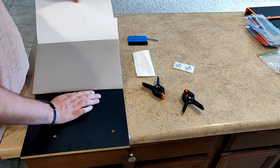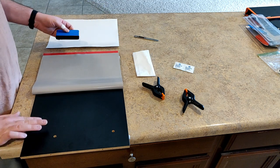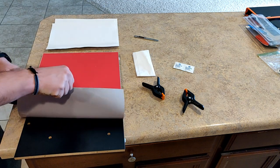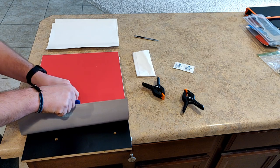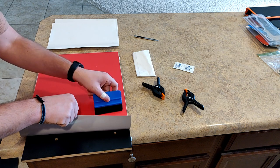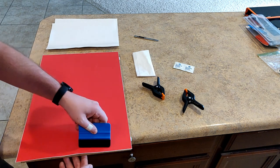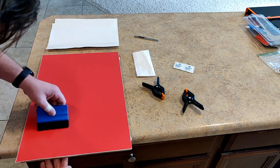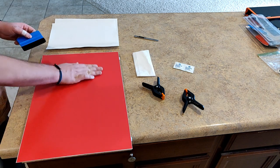We're going to peel back the other half of our riser graphic from the backing paper and follow the same steps. We don't need to use clamps because the graphic is already stuck to the wood, so this part's a lot easier. Just take your time, go nice and slow with short strokes, and as you can see it's going to look great.